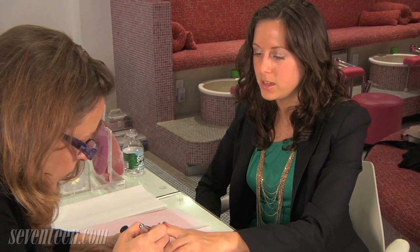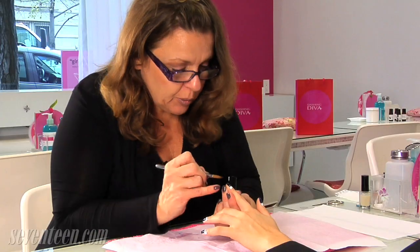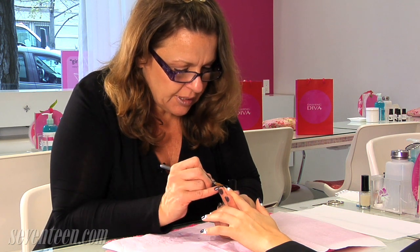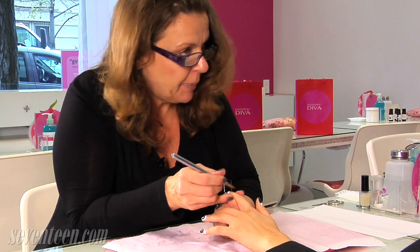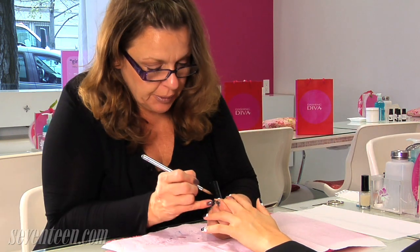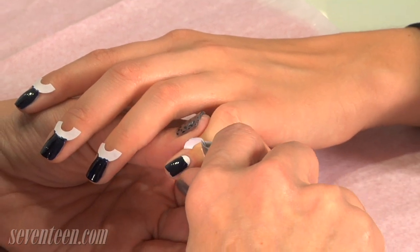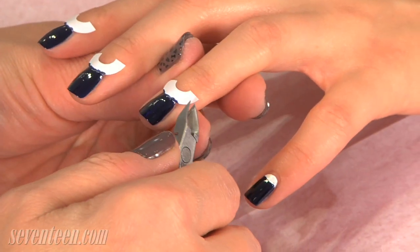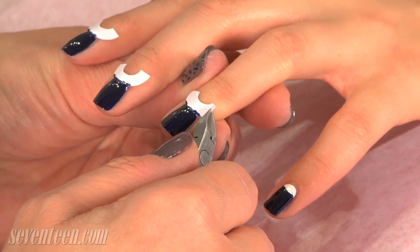And what happens if when you take one of the strips off, it did fall underneath? A good way to fix it is to use the same paint brush right here and you can just dip it in some polish remover and swipe it off — the white part — and then you might need to just touch up the white a little bit. Now that the polish is dry, I use a pair of cuticle nippers and I just gently pull off the reinforcement tabs.